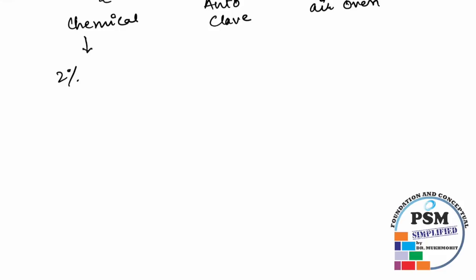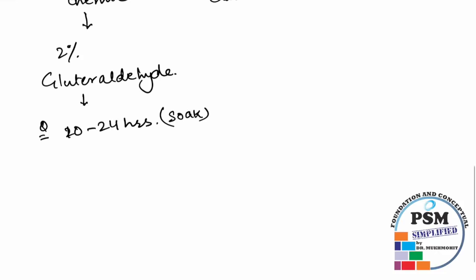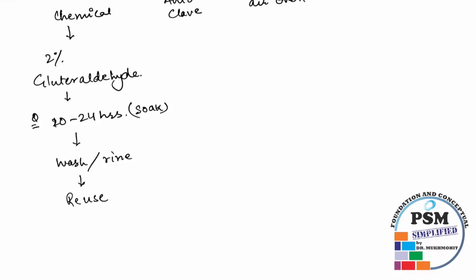Chemical disinfection is done using 2% glutaraldehyde solution for 10 to 24 hours. After soaking, you wash and rinse the instrument and it is ready to reuse. The instrument which can be disinfected using chemical disinfection — please remember — is one and only: endoscopes.